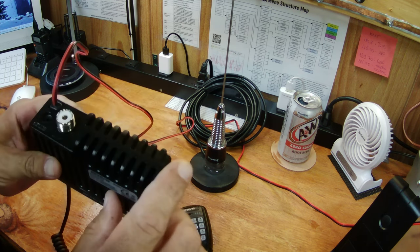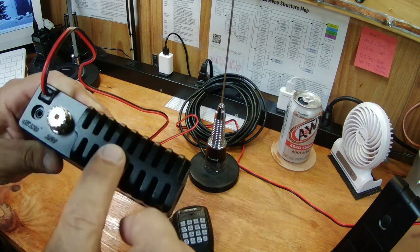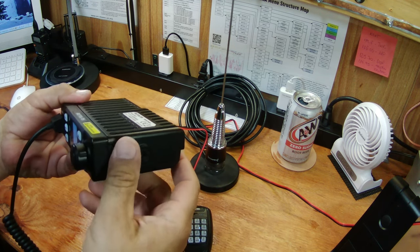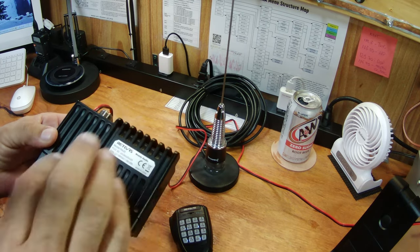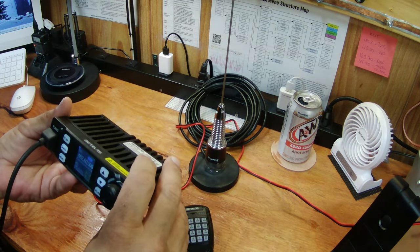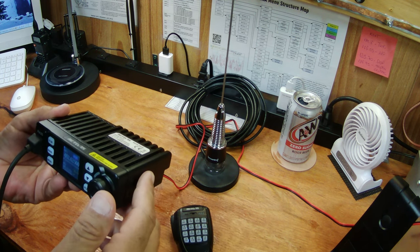One thing right out of the box that I noticed — and I'm guessing because it's just a 20-watt unit — there's no fan on it. So you're going to hear me make a few comments in some of these clips that the radio does get hot. It never got dangerously hot, but it got very warm. More warm than I'm used to with the QYTs and some of the other ones that I've played with.